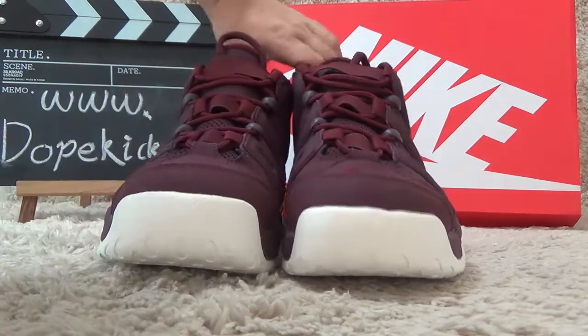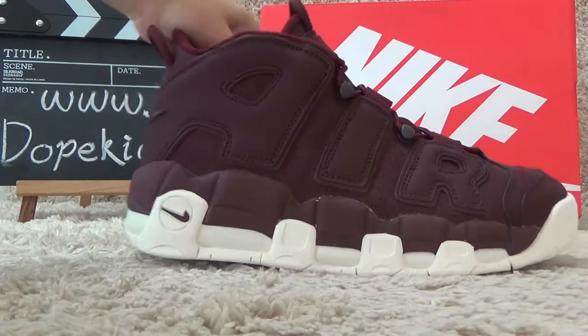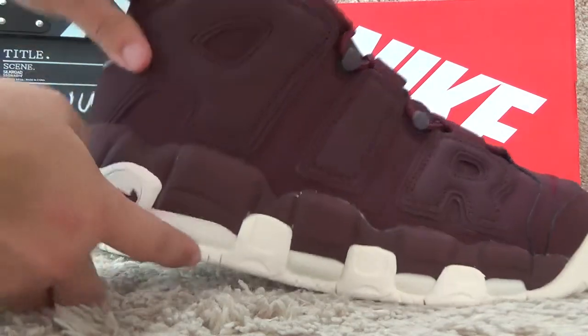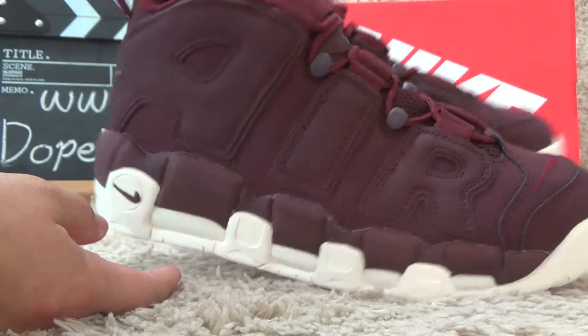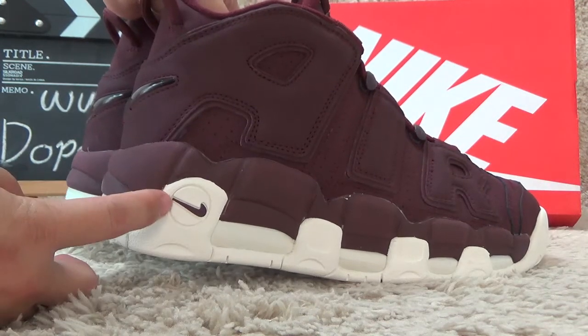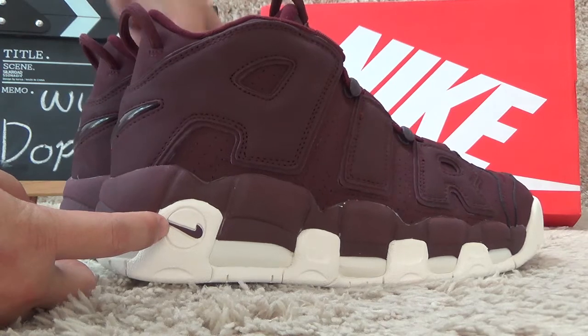Now show you the outside. Here we can find the big A.I.R. around the shoes. Here also with the nice logo.